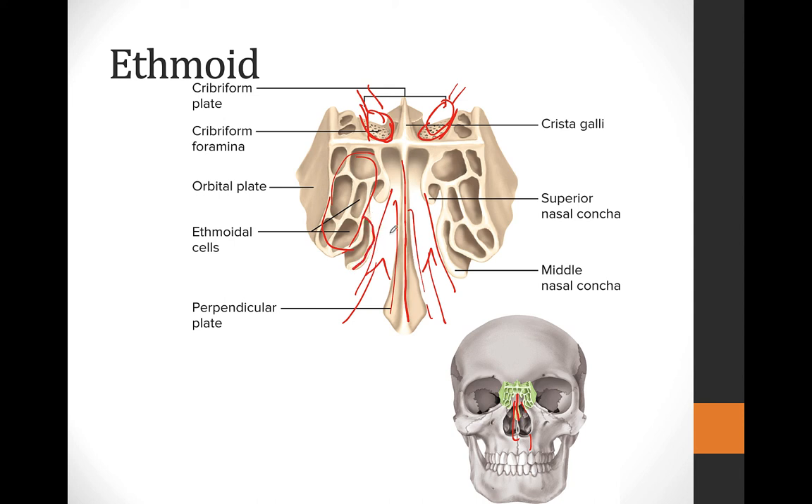We have the superior and middle nasal concha — concha is singular, conchae is plural. These create air spaces where the air coming in through the nose travels through these conchae. The mucous membranes surrounding them help capture the dust or dirt particles coming through the air you breathe in.